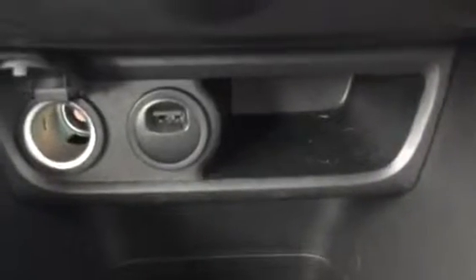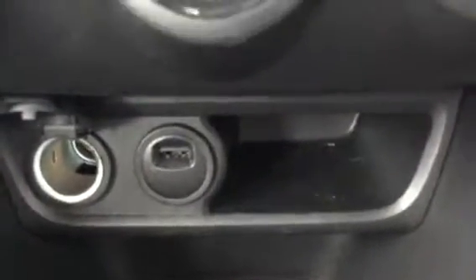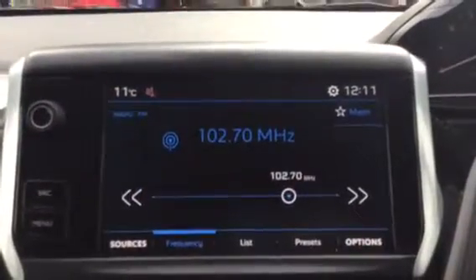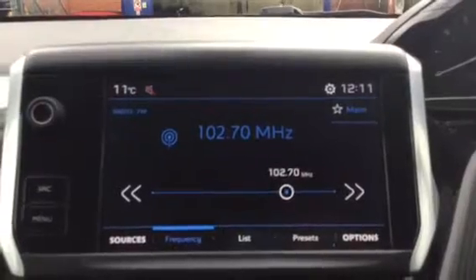As mentioned about the USB slot, you do also have a cigarette charging socket as well, which is useful. You also have drink holders and extra space to put your phone or any other little items you might need to put in there, which is good. Thank you for watching — if you need any more information, give us a call or drop us an email.